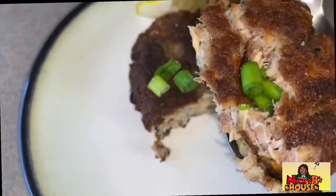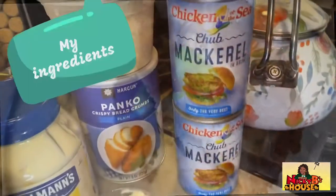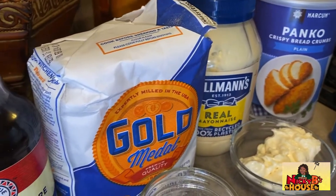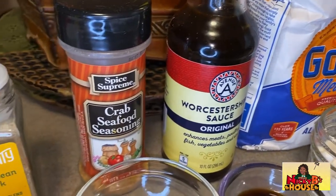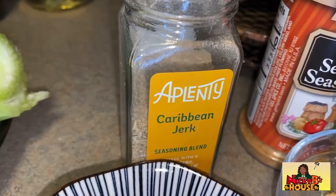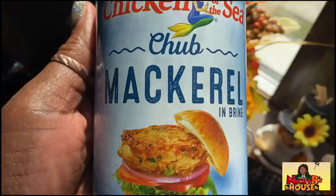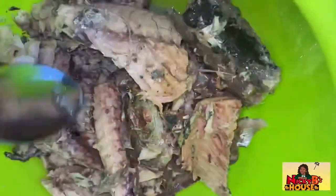Let's get this party started right now. We're starting off with two cans of mackerel — this is the brand that I'm using.